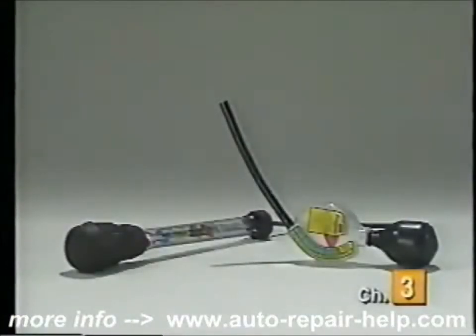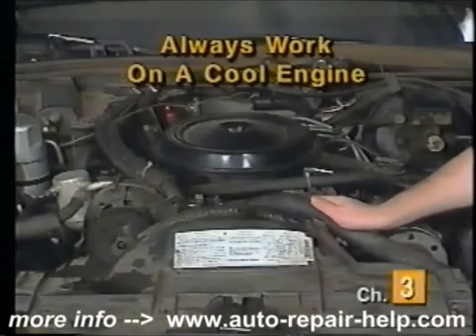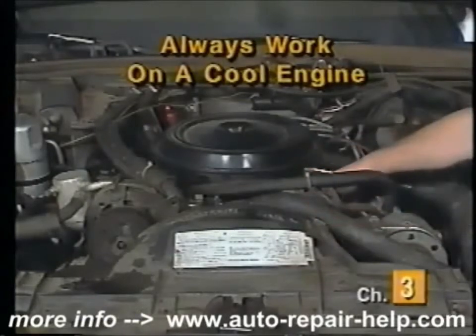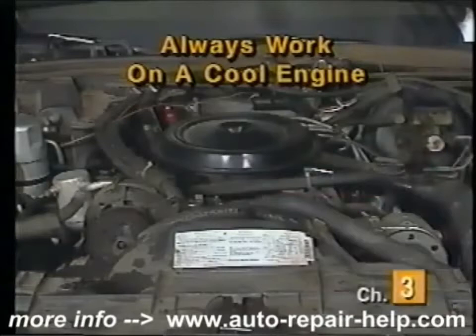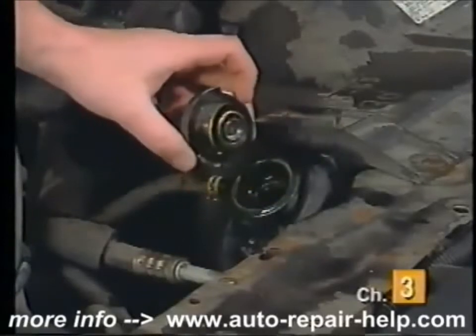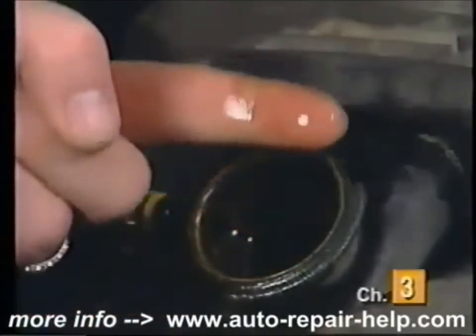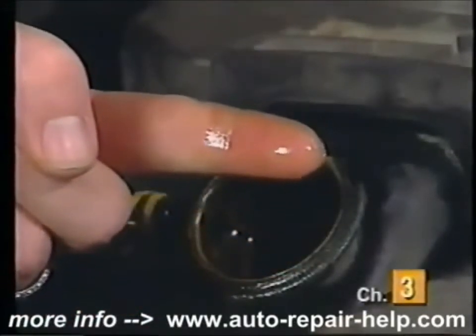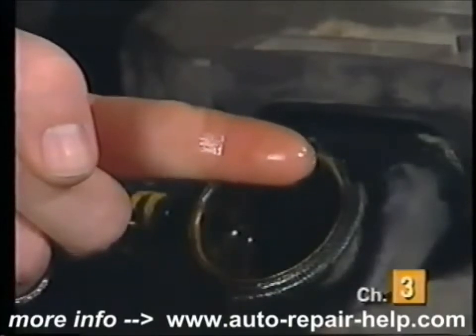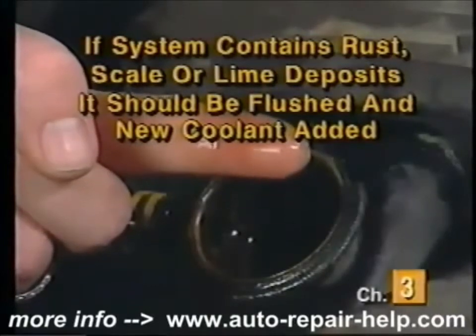The only item you will need to inspect and test your engine coolant is an antifreeze tester. When inspecting and testing your engine coolant, always start with a cool engine — never work on any part of the cooling system when the engine is hot or has just finished running. With the engine cool, locate and remove the radiator cap. Insert a finger into the filler neck and rub the underside of the radiator tank. If your finger comes out dirty, the system contains rust scale and lime deposits.